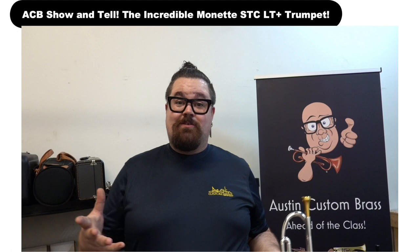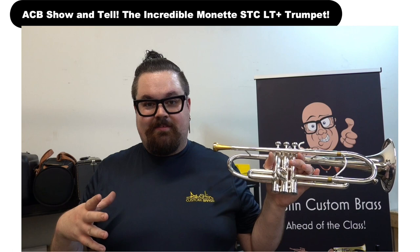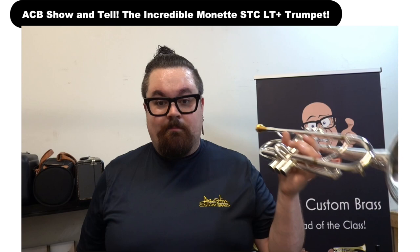This is a Monette instrument. This is an STC, so it's fairly new, but it's not as new as one of the Unity models that they've been making. This is the LT Plus model, so I believe it's one of their lighter models, but it's not as light as one of their Manor Ferguson models or something like that. It's closer to the weight of a standard trumpet, and it's not super heavy.